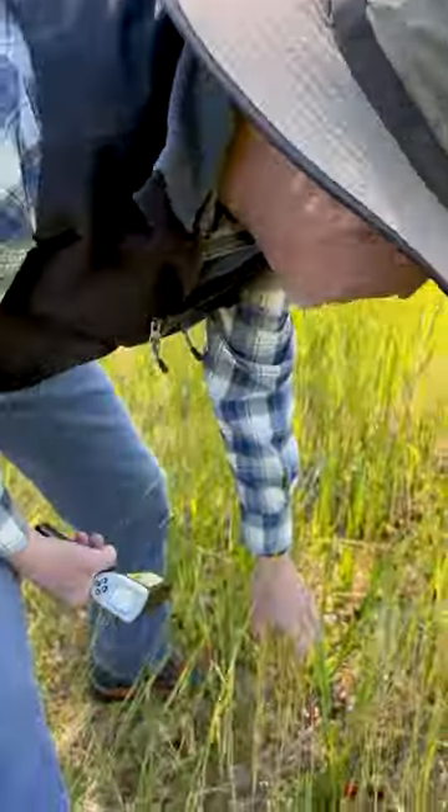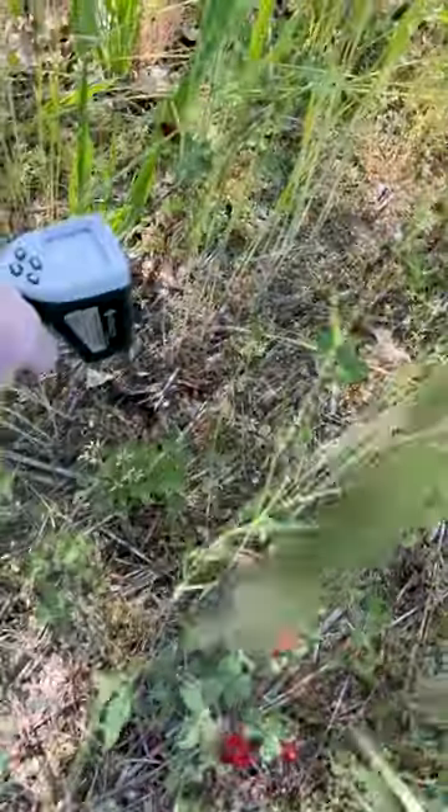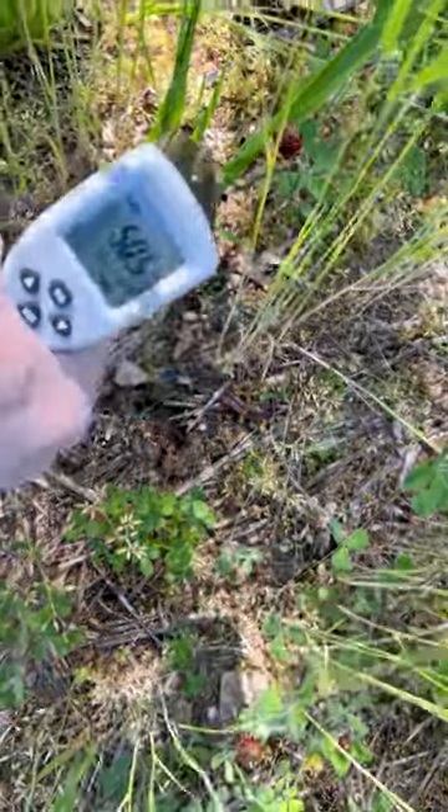an infrared thermometer. I pull up this oat plant just to get down and expose some soil — the seeding bed — and pull it right in the center there: 50, 50.5. That's kind of cold, right? We want to plant warm season crops at about 60 degrees.